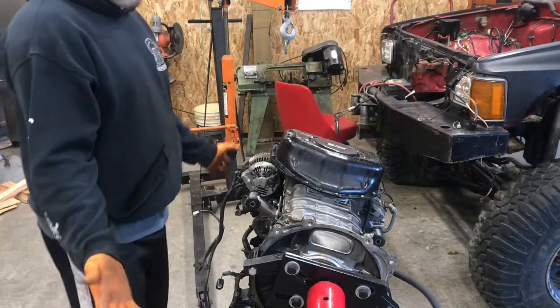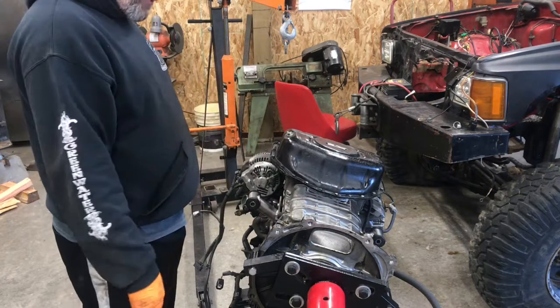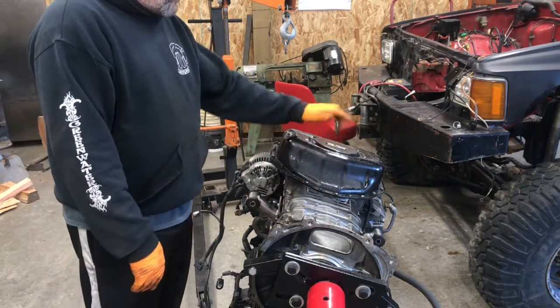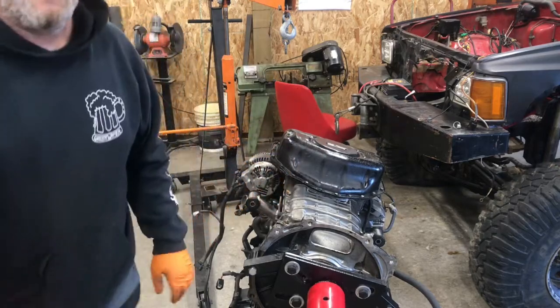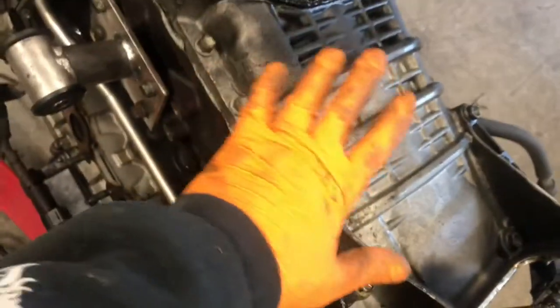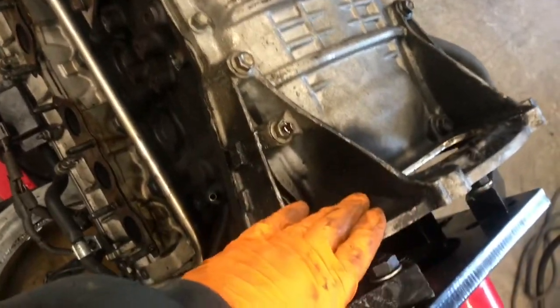All right, so as you can see, got the engine out and got it flipped over. Basically got to take the sheet metal pan off first — it's got 10mm bolts all the way around it, not a huge deal. Then the upper oil pan, which is aluminum, has all these 12mm bolts, which includes these. This whole piece here is all part of the oil pan. Luckily I got lucky and bolted this to the engine block and not here.